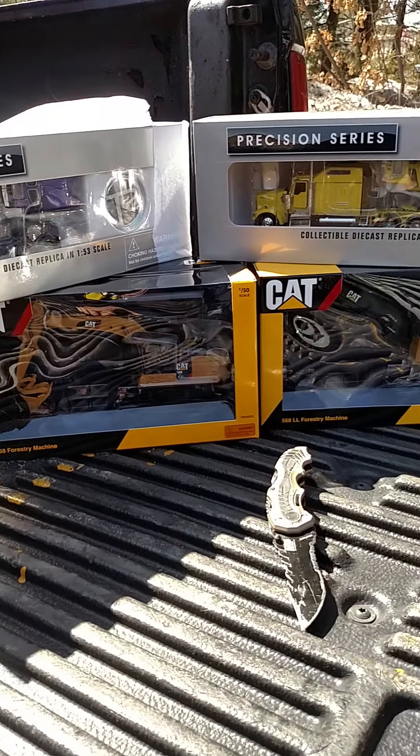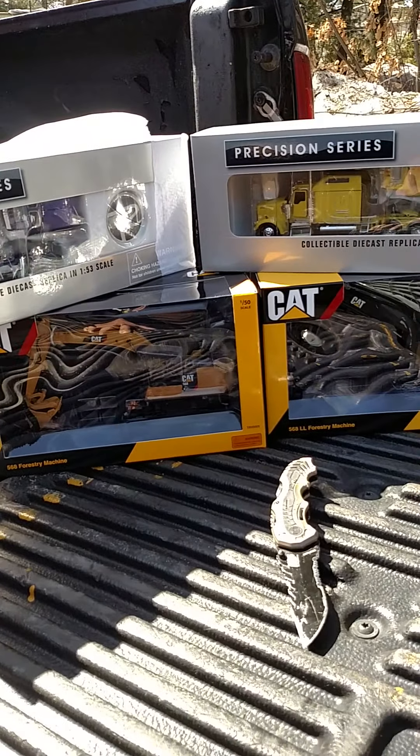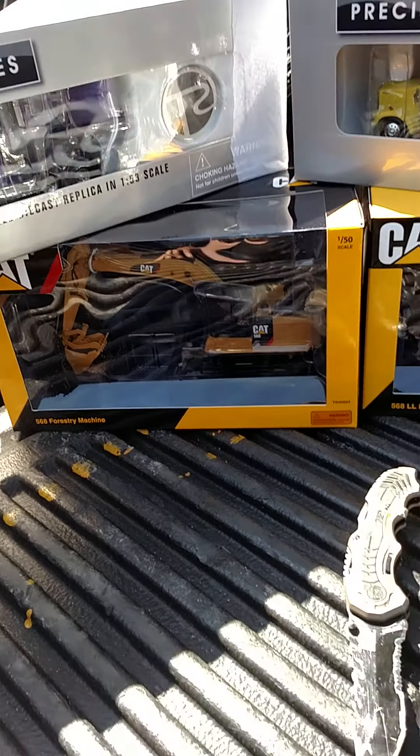I'm glad to have these now. Since GHS has been having control over these things, but they're not passing them out to everybody like they should be. So I don't know how many people actually have them. But the CAT 586 log loader, the 568 log loader, the 568 road builder, and our purple camera truck. Hope you guys enjoyed this unboxing — I'll do model reviews later after I try them out. Talk to you guys later, bye bye.